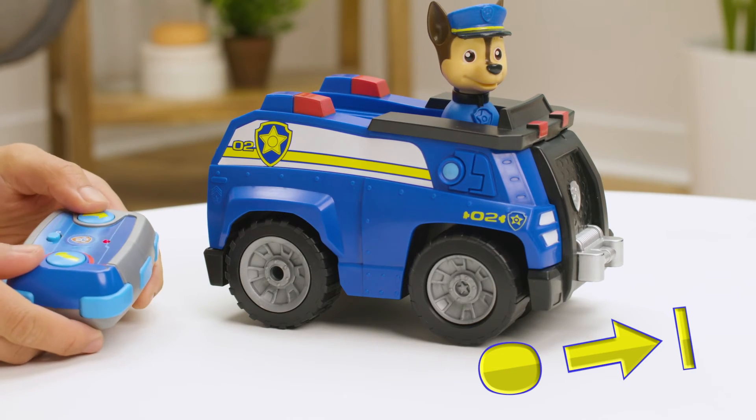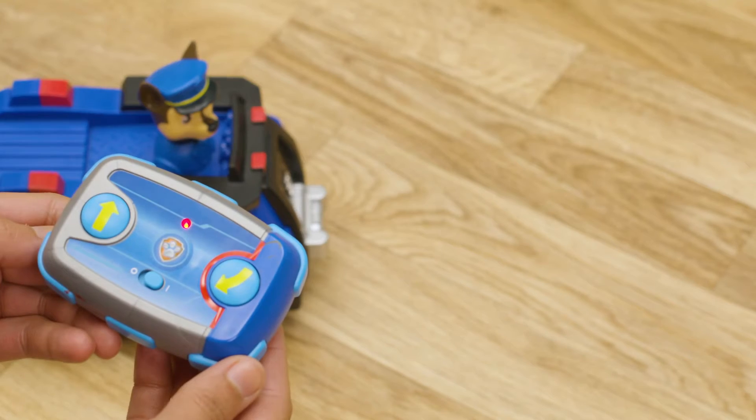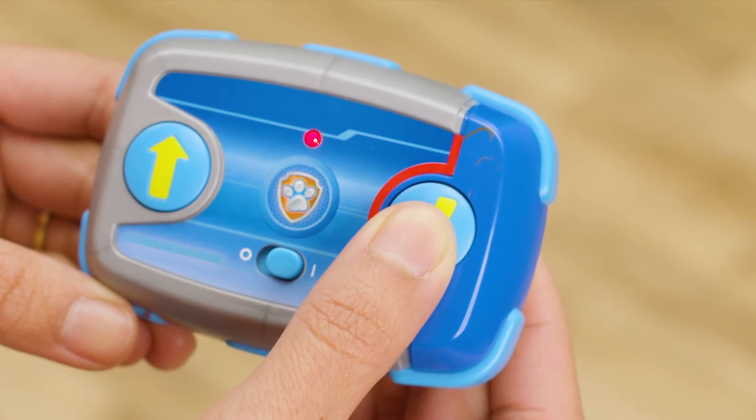Awesome! Now we're ready for action! Saving the day in Adventure Bay is super easy with the easy-to-use pup pad. Press and hold the left button to drive forward and press the right button to reverse and turn.